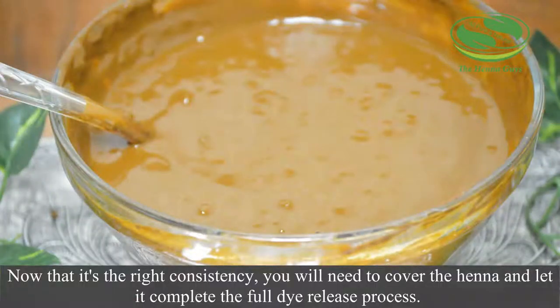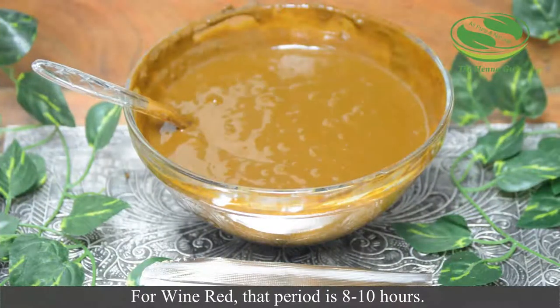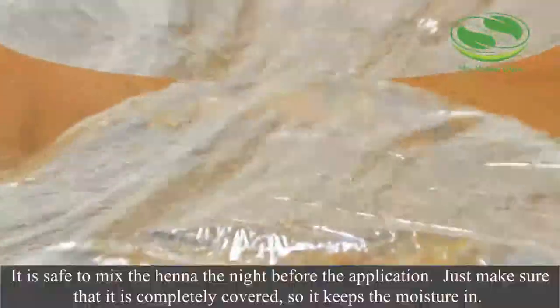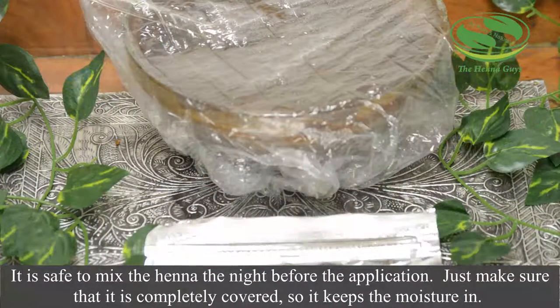Now that it is the right consistency, you will need to cover and let the henna complete the full dye release process. For wine red, that period is 8 to 10 hours. It is safe to mix the henna the night before the application — just make sure that it is completely covered so it keeps the moisture in.